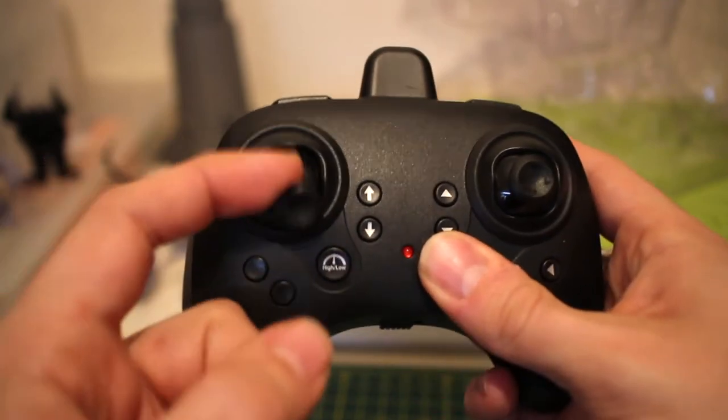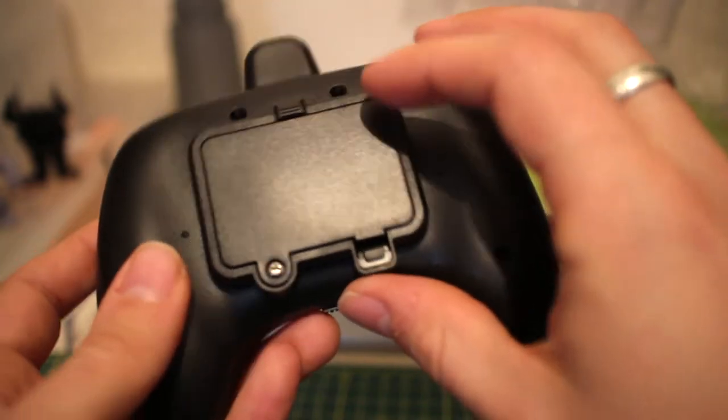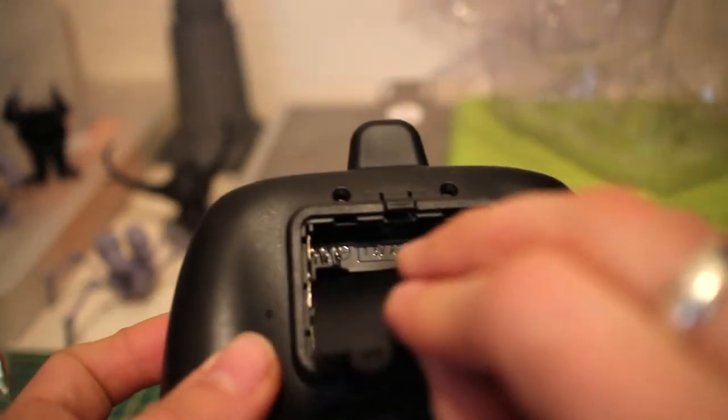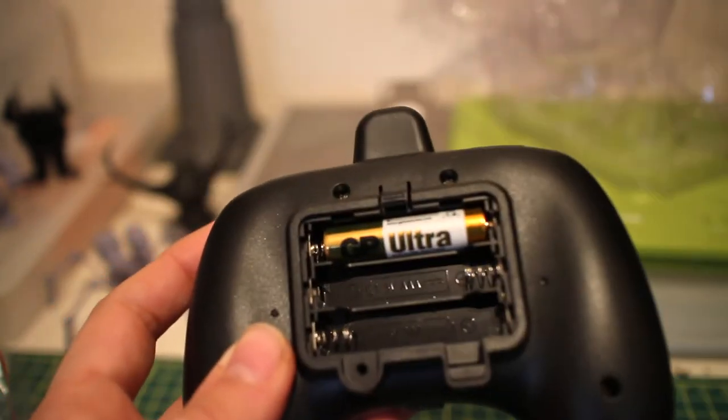When you hit the flips and rolls button once and then move the right directional stick, that allows you to 3D flip and 3D roll. This quad also has altitude hold — it does have a barometer, so the analog stick returns to center. Turning it around, there's a screw on the back — should be three triple-A batteries inside, and this transmitter does not allow USB charging.